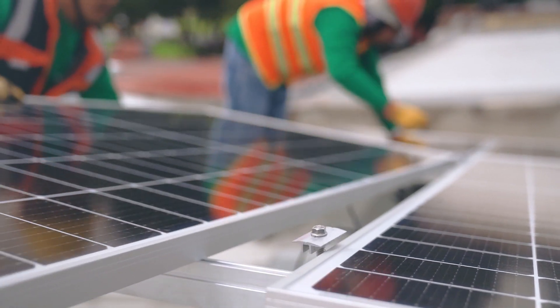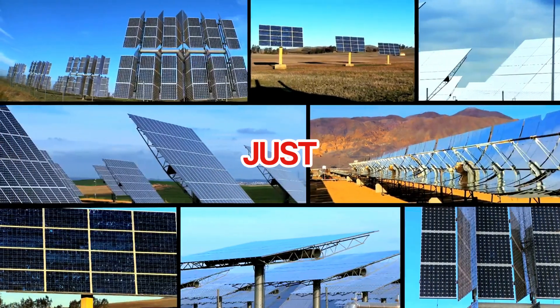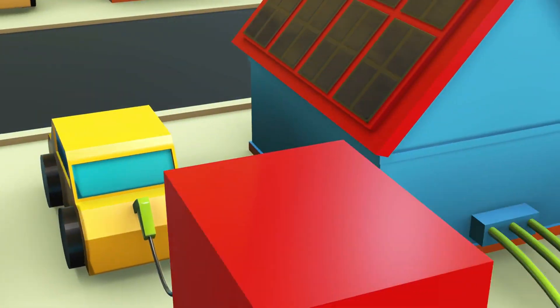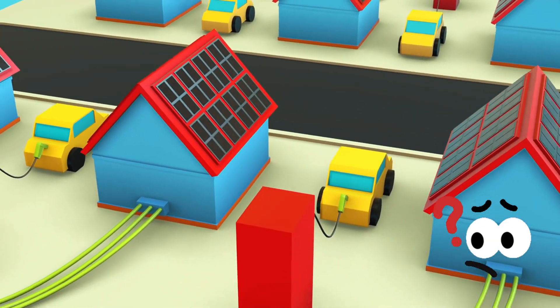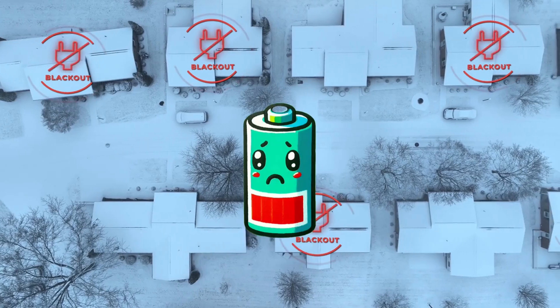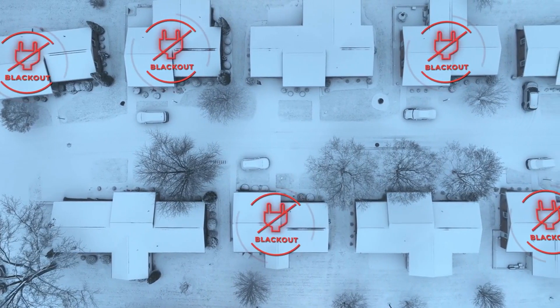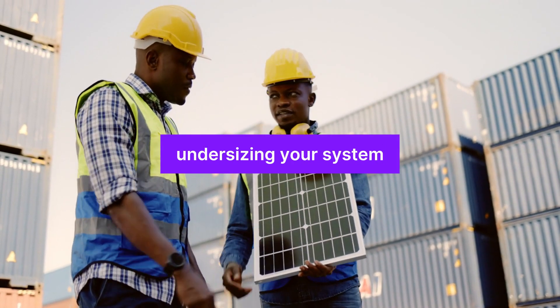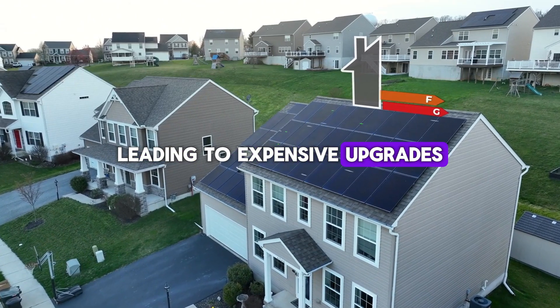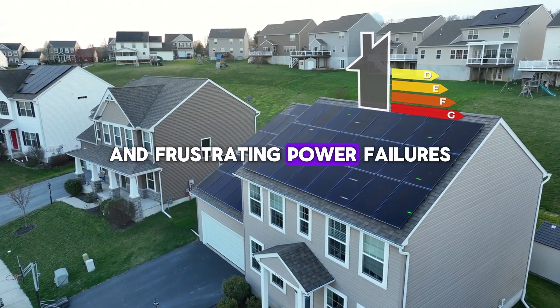Building an off-grid solar power system is not as simple as just buying a few solar panels and hoping for the best. If you get the calculations wrong, you could end up without power in the middle of the night, with dead batteries and no way to run essential appliances. In fact, undersizing your system is one of the biggest mistakes people make, leading to expensive upgrades and frustrating power failures.